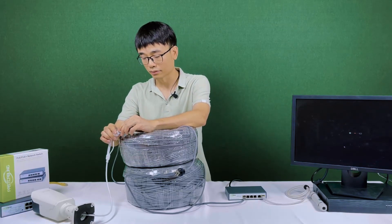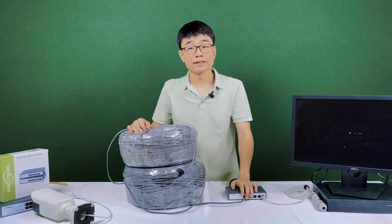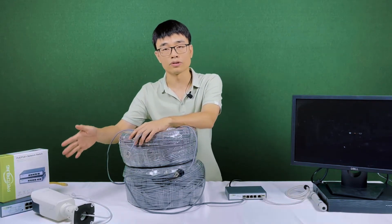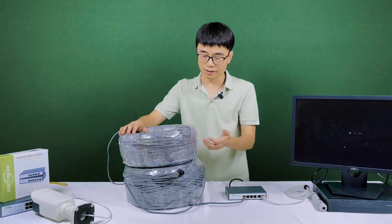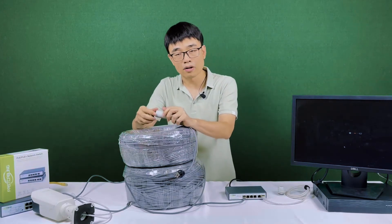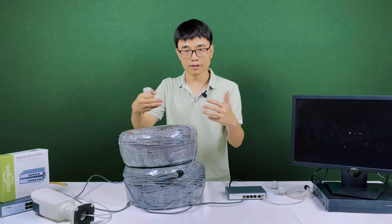It's not working. This switch can send the signal up to 1,500 feet, but for this camera — it's just a regular camera — it can only receive signal up to about 1,300 feet. So beyond that, it's not working. In this case, we need a PoE adapter. What this PoE adapter does is return the signal so the switch and camera can communicate with each other.